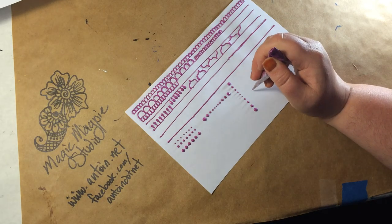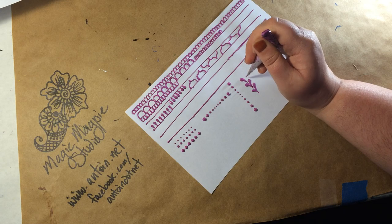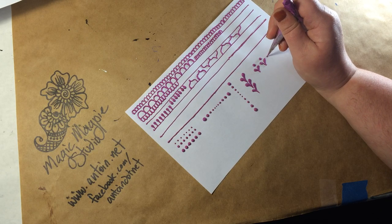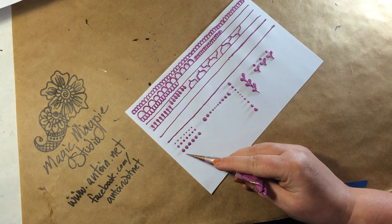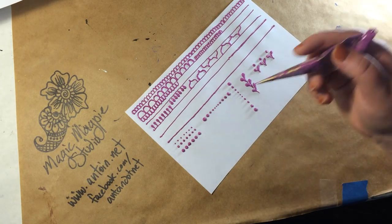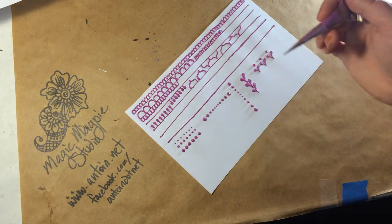Then do some free-flowing practice — like chains of teardrops, or whatever particular element you put into your designs a lot. Practice that over and over again. Make an effort to go all the way across the page — don't just do six of them and stop. Do the whole page. Because doing six of them, you don't have to move your hand. To do more, you have to keep moving your hand, moving your anchor point.